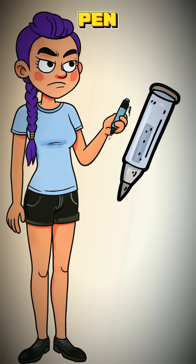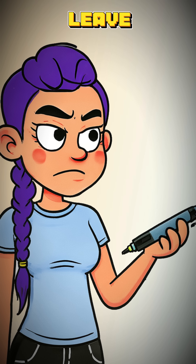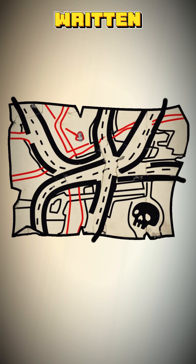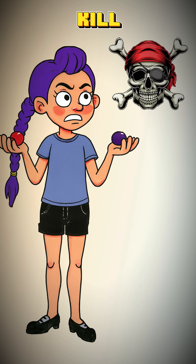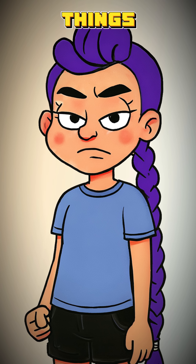How to make ink when every pen has run dry. History is a rumor, and you need to leave a mark. Your memory is a leaky bucket. Every map is a lie written by a dead man, and you can't remember which of these berries will kill you and which will just make you wish you were dead. It's time to write things down.